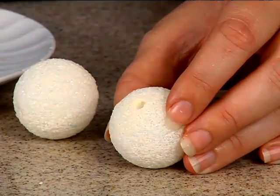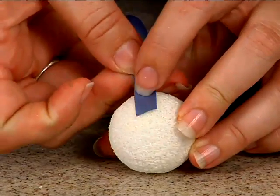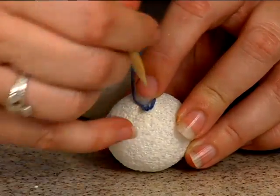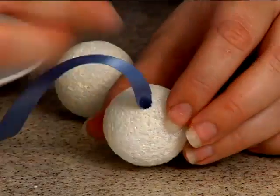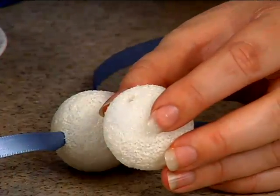Take your ribbon and, using your stick, just push it into the hole where it's really going to come into contact with that glue. We're going to repeat that on the other one and the other one.